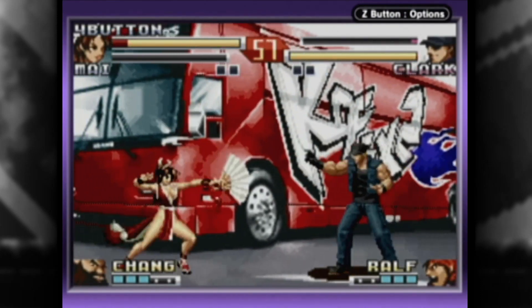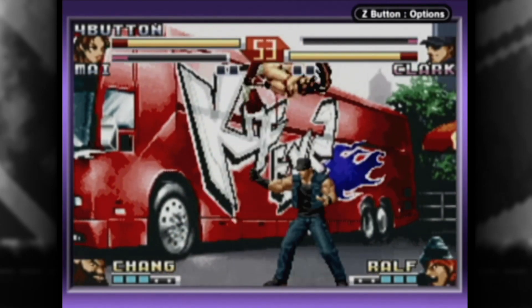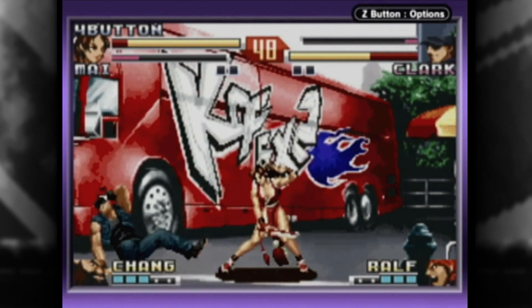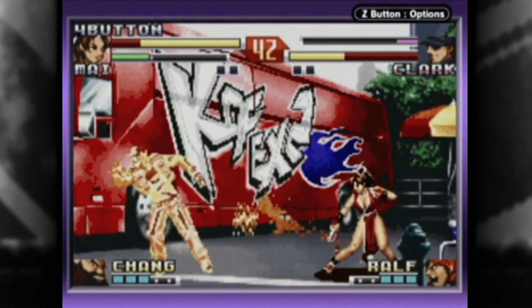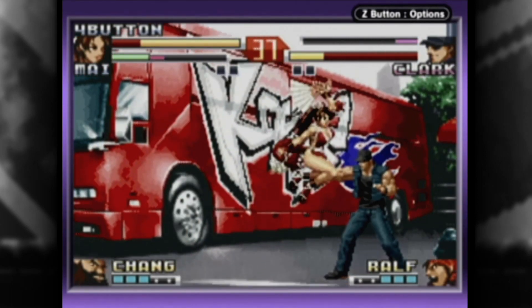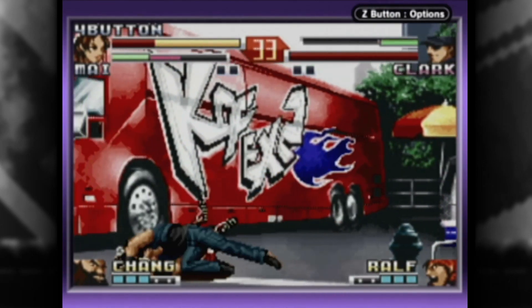Didn't I just get done talking about how 2D fighters on the Game Boy Advance were actually pretty darn good, all things considered? I don't know if it's just because I played a lot of bad games in this genre back in the Game Boy and Game Boy Color days, but the GBA offerings of my acquaintance have largely left a good taste in my mouth. And then Paul in Whittier, California goes and sends us, along with Street Fighter Alpha 3 Upper, this Playmore monstrosity, right in the same shipment.